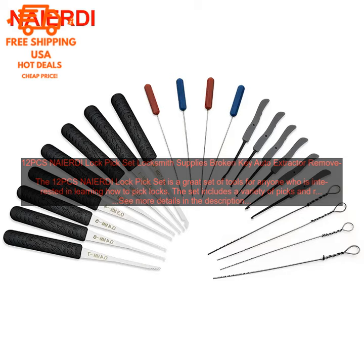The 12 PCS NAIERDI Lock Pick Set is a great set of tools for anyone who is interested in learning how to pick locks. The set includes a variety of picks and rakes, as well as a tension wrench and a decoder.